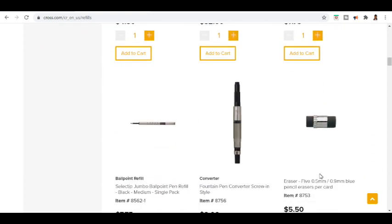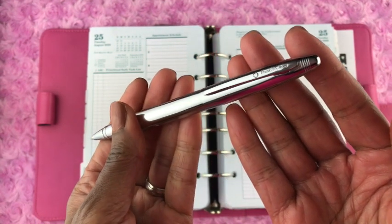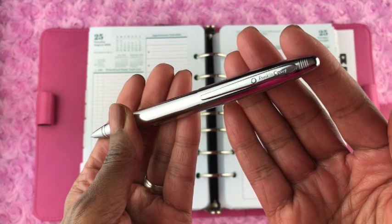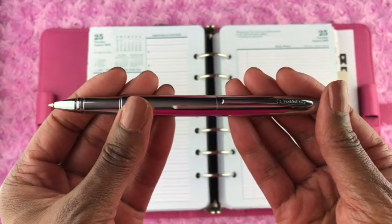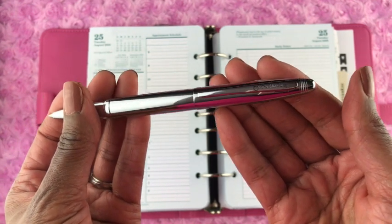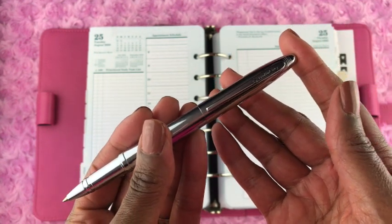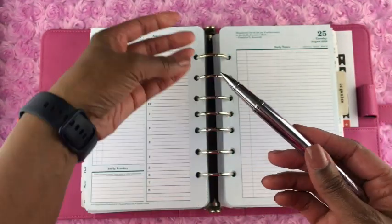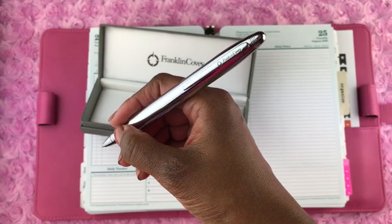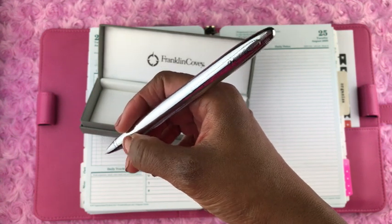One thing that surprised me about this ink pen was its weight. I assumed that because of the chrome, this would be a heavy ink pen — I've picked up other ink pens that look similar and they're normally heavy. But this pen is not heavy. It doesn't feel hollow, cheap, or plasticky — the chrome is real metal chrome — but the pen weighs between a light and a medium weight. So just know that don't expect a heavy ink pen when you get it, and at this price point, that's understandable.